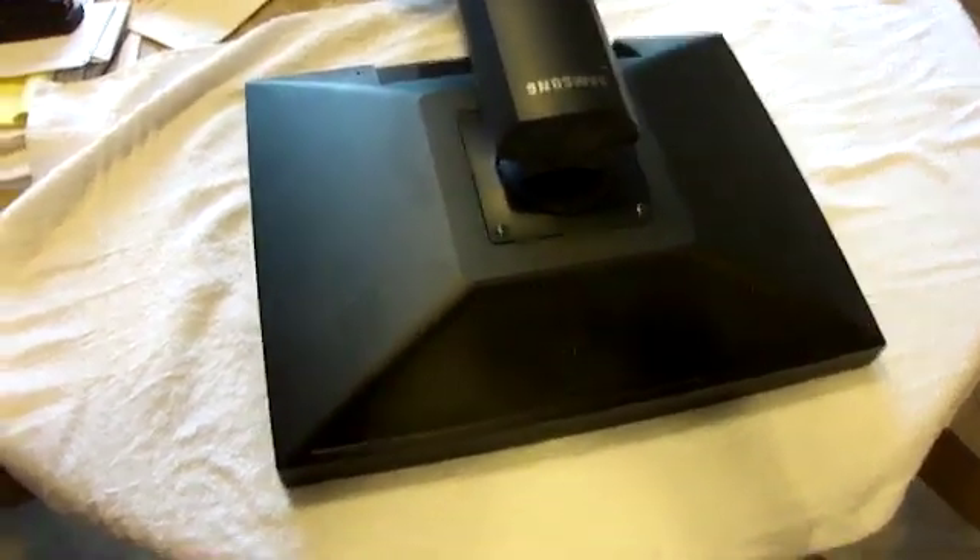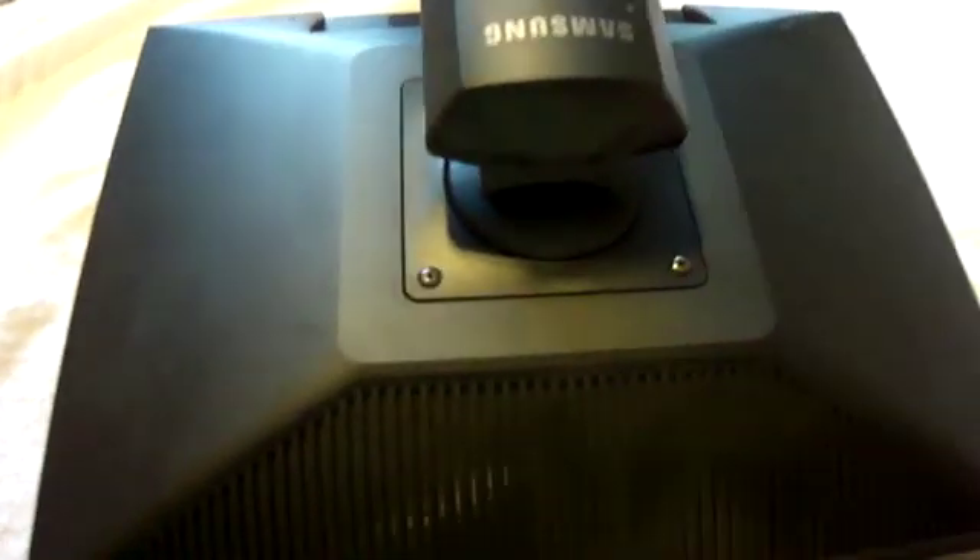Today we're going to change the capacitors in a burnt out Samsung 204B monitor.